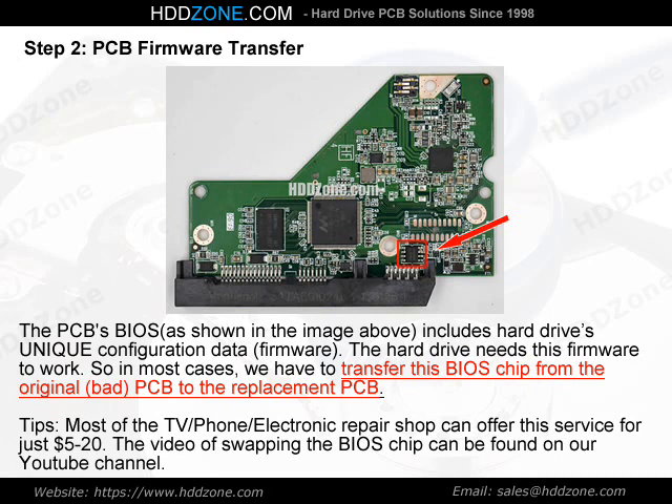Tips: Most TV, phone, and electronic repair shops can offer this service for just $5 to $20. The video of swapping the BIOS chip can be found on our YouTube channel.